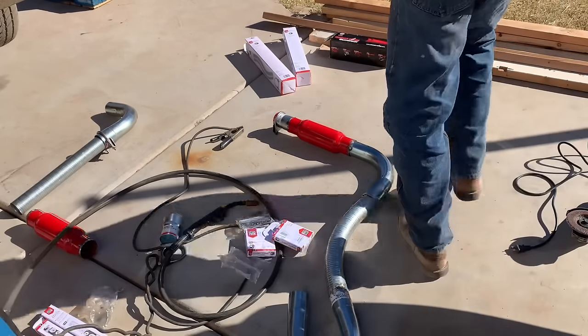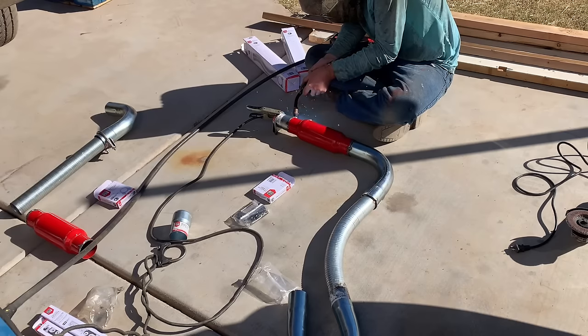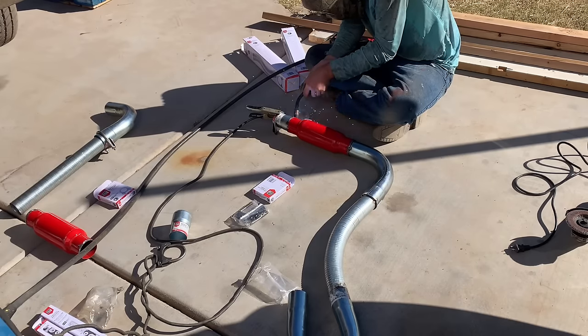What I did there was just tack weld it so I could get everything in position and solid, set it underneath there, check it out, make sure everything was straight where I wanted it. Now I'm going to lay the beads and make it permanent.